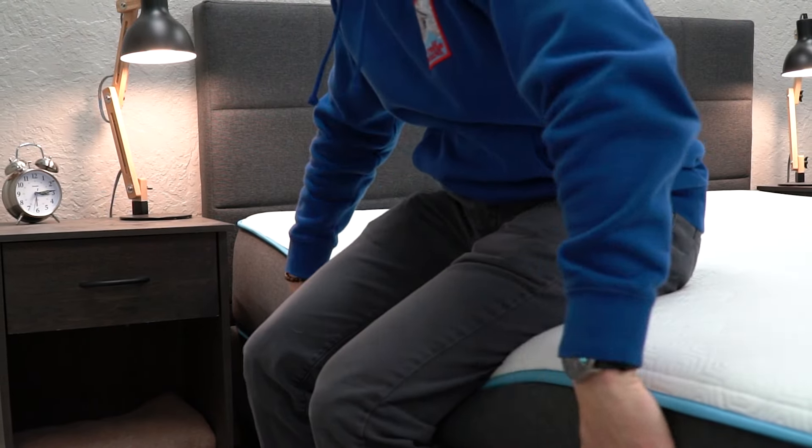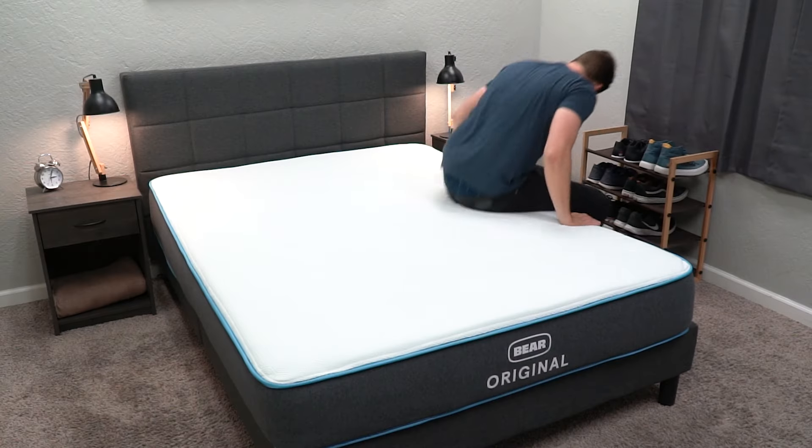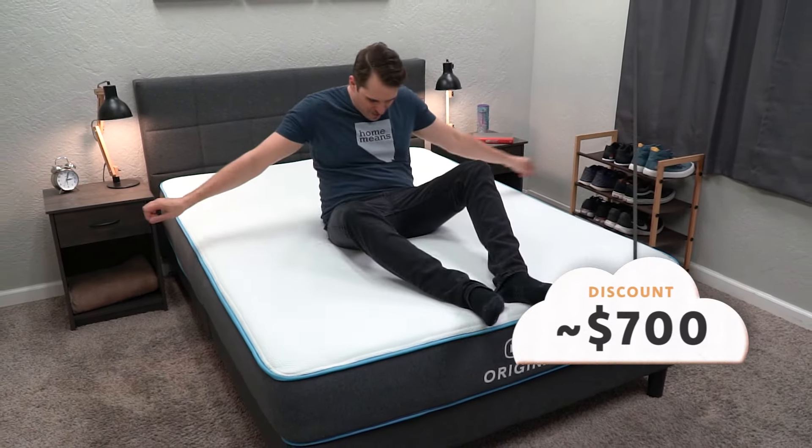Sometimes pocketed coil mattresses will perform a little bit better just because they have more structure on those edges, but compared to other all-foam beds, I would say the Bear performs really well. Now in terms of price, this is one of the best parts about the Bear mattress. You can pick up a queen size for right around the $700 mark after discount, which is a really great deal for a bed of this quality.